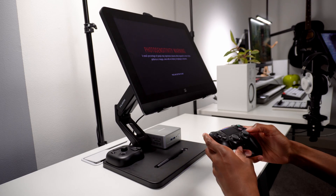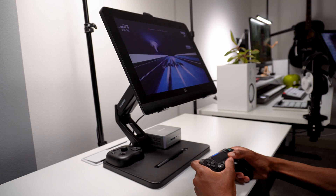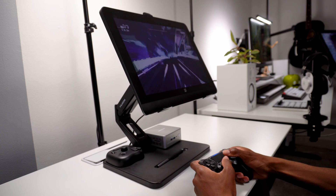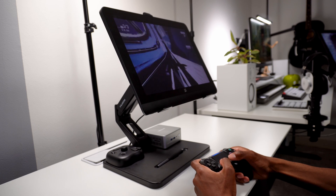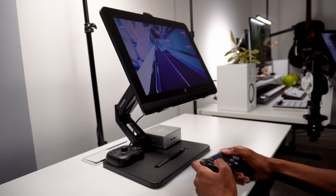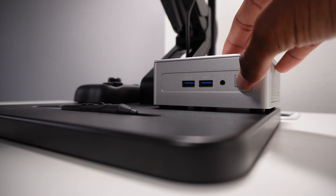One of the main attributes of this setup is the ergonomics, and the stand from Huion contributes most to that. This stand allows it to be propped up at a comfortable position for your head and neck, as well as being tilted at a comfortable drawing position. It also has room for your accessories — of course the mini PC on the right, Tour Box for super fast shortcut inputs, and of course space for your pen.